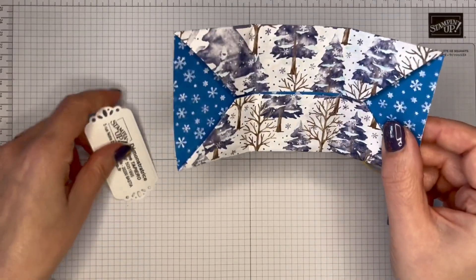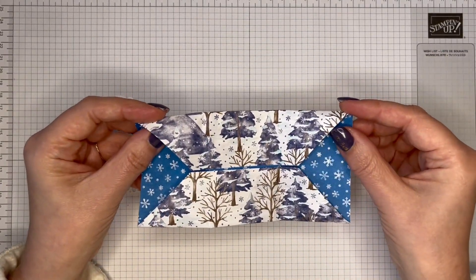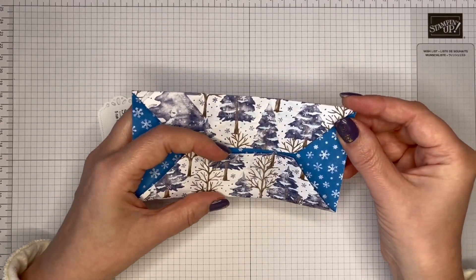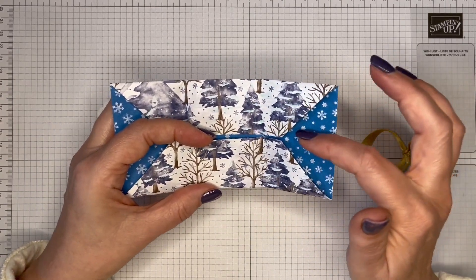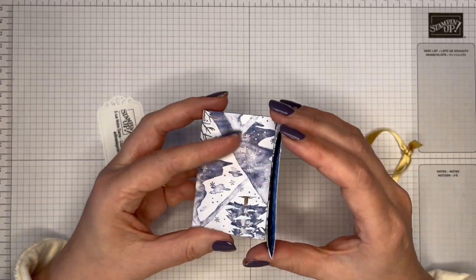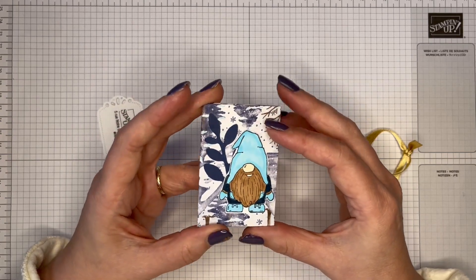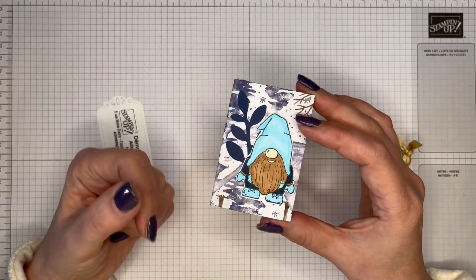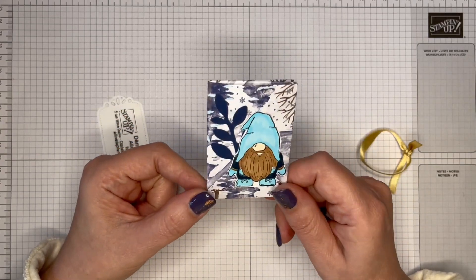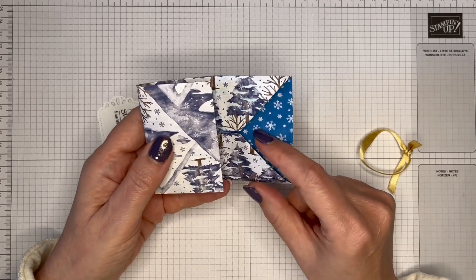As much as I love this, she had made it with 6x6 Designer Series paper, and the teabag was kind of squished in there. I totally understand when you're making swaps that you would make it as frugally as you can with your paper — 6x6 is perfect because you can get four from a sheet of Designer Series paper.